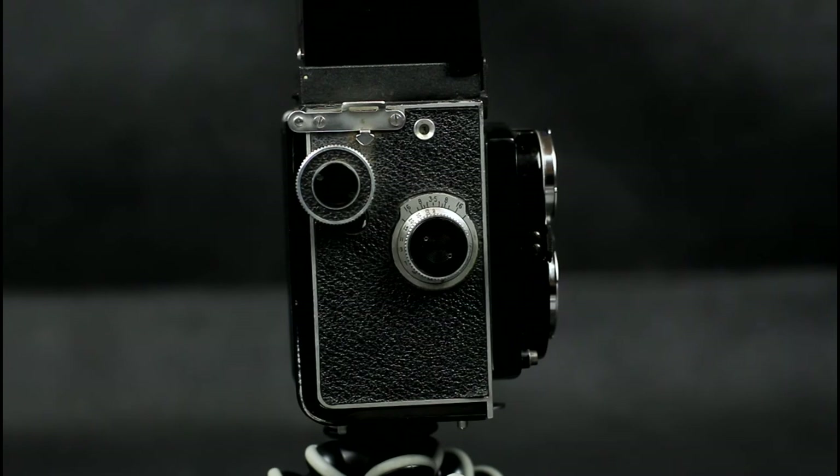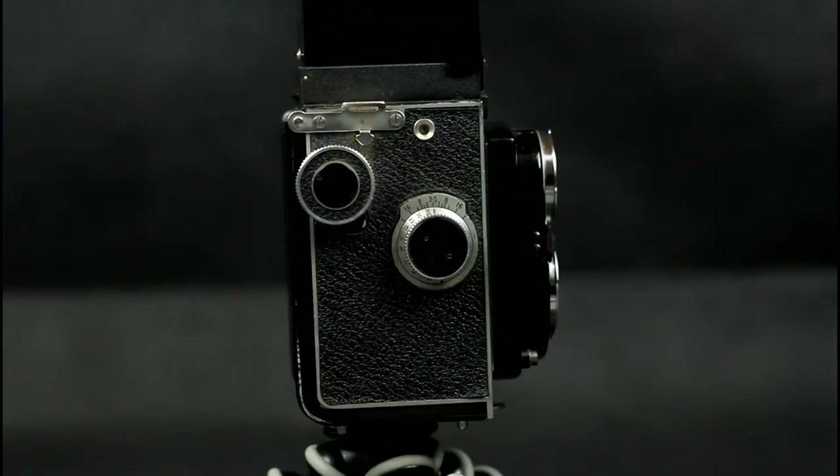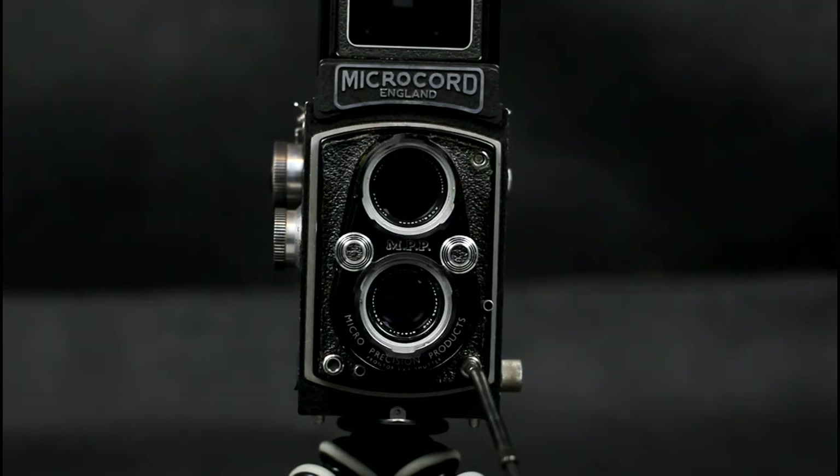This is the focusing wheel. The port at the bottom right of the front is for a cable release, and the one at the top right is for a flash.